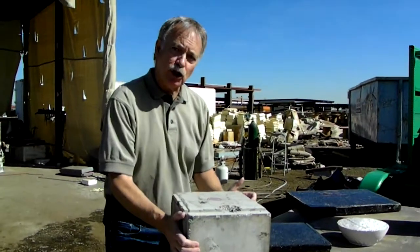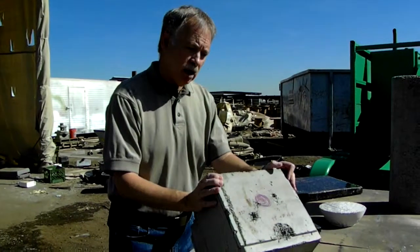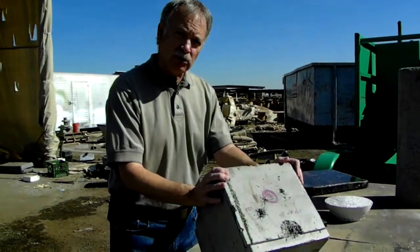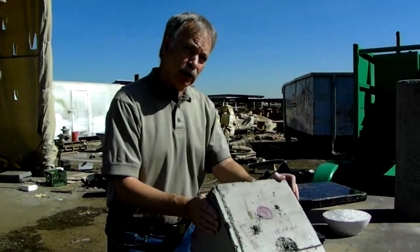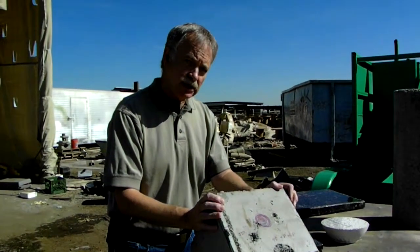Now, moving over here to this cube. This cube is our 12-inch cube. This is made out of lightweight concrete. It weighs about 62 pounds. If this was regular concrete, it would be up to 150 pounds. The other thing I wanted to show you was some of the testing that we did.